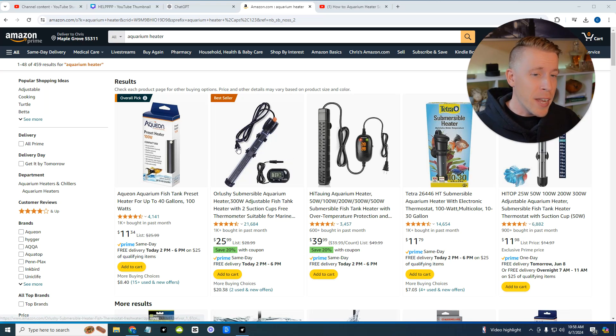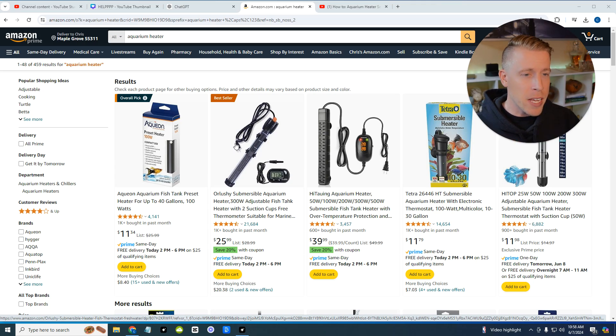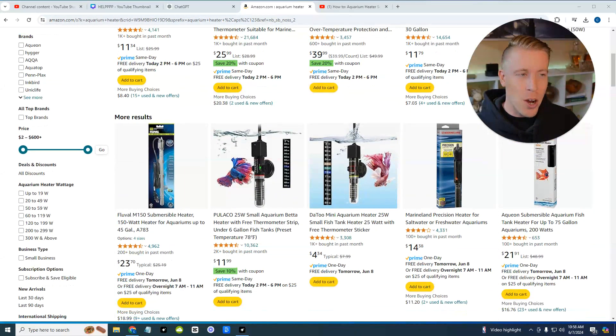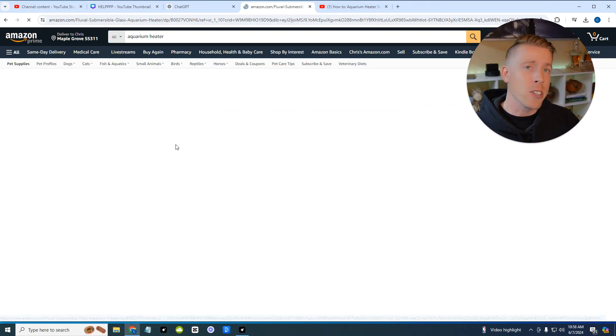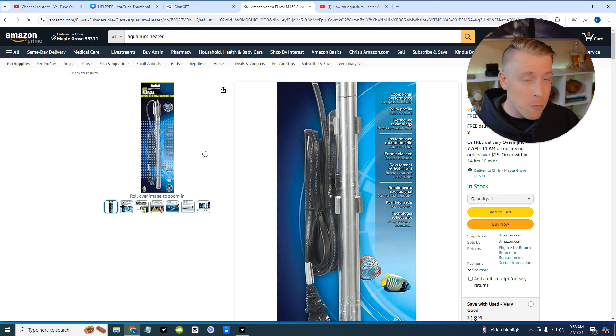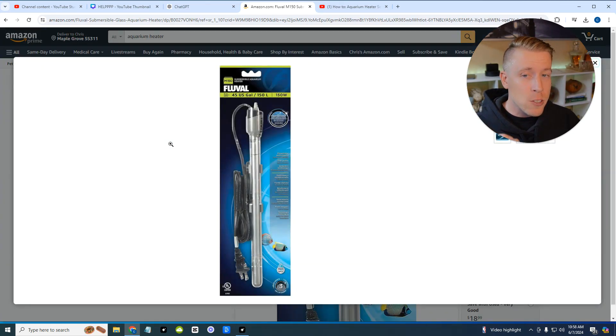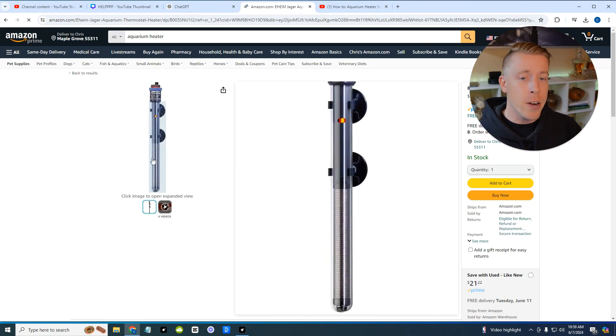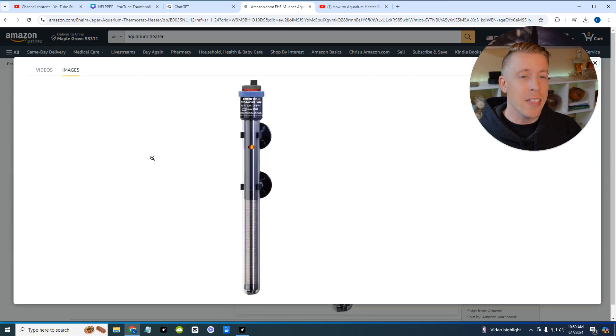If you do a quick search on Amazon, a lot of these heaters are not high quality. I don't want to call out any brands in particular, but most of what I see when I do a search are not that great. What I tend to look for are brands that have been in this hobby as staples and have been around forever. For example, Fluval is one of those brands — their aquarium heaters are very high quality and they work really well. Another very trustworthy brand is Eheim; they are known to be extremely trustworthy and they just do the job.